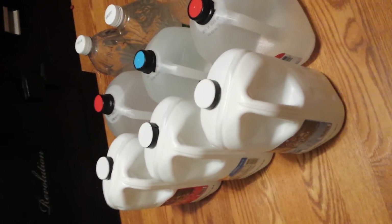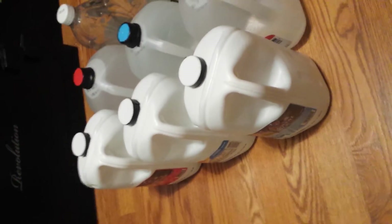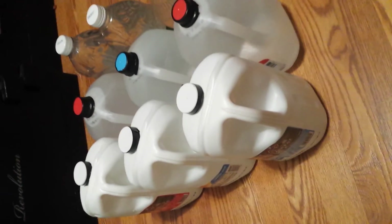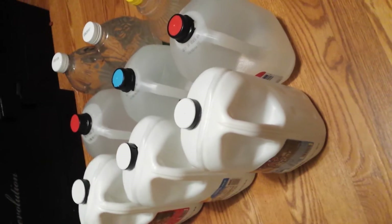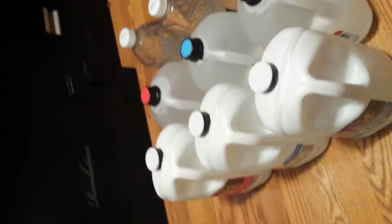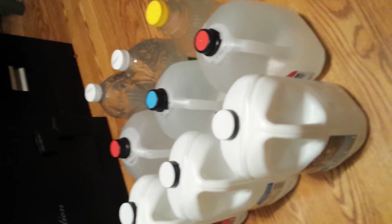Take the sterilized jug, double-rinse it a couple of times, then fill it up with fresh filtered water — whatever container you choose, fill it up with fresh water.